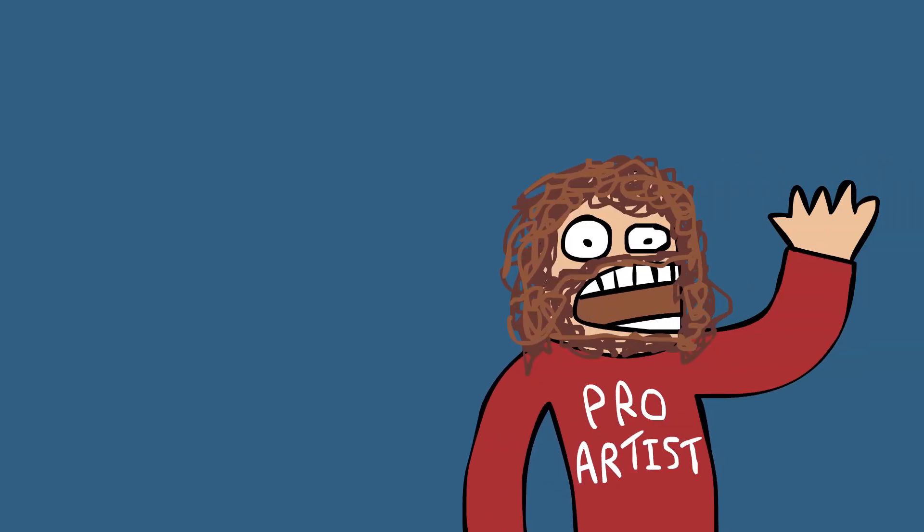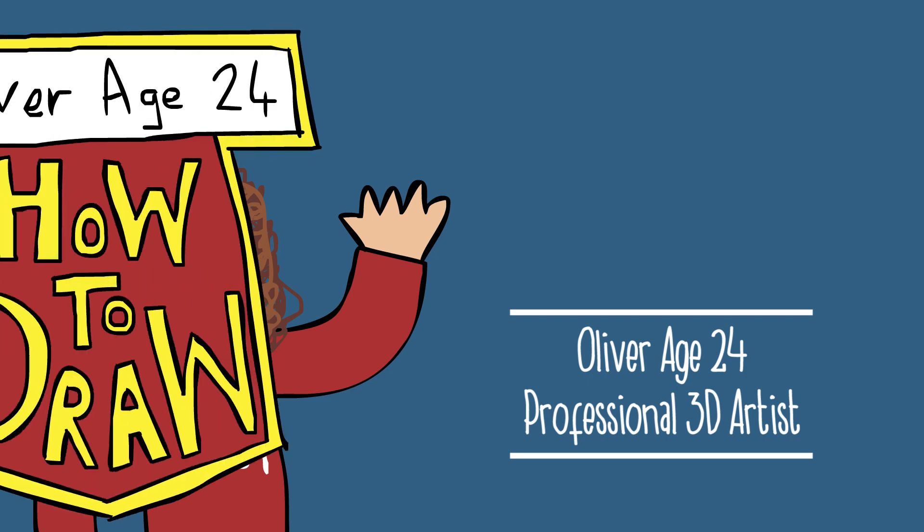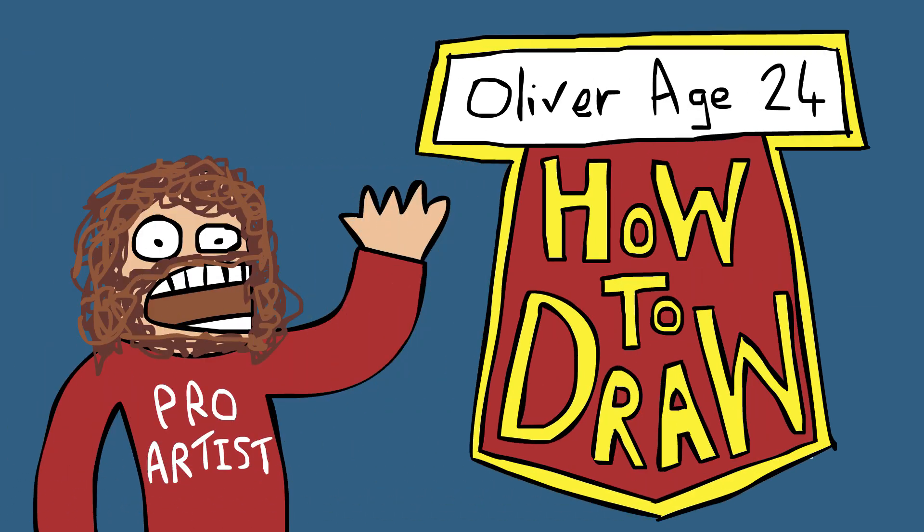Hi, I'm Oliver, age 24, and I will teach you how to draw. That's the theme song.